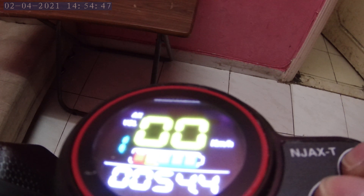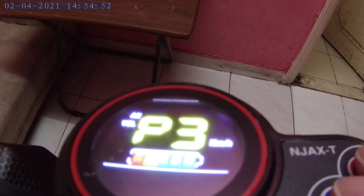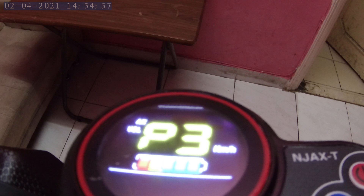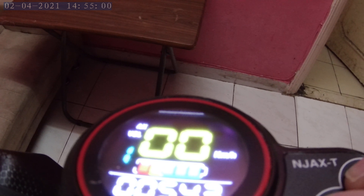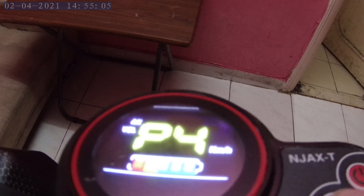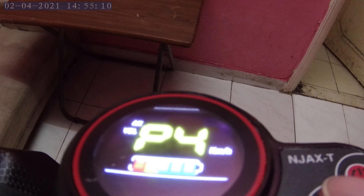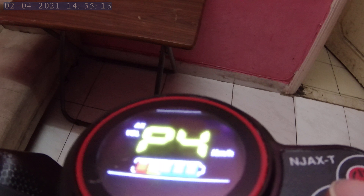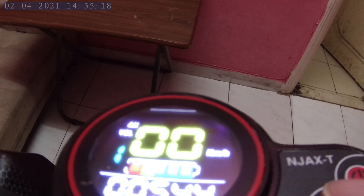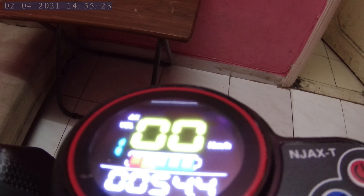Next P setting is P4, which is for cruise mode. Press both buttons, then navigate to P4 and confirm. In my case, I prefer the non-continuous option which is zero, but if you want to activate cruise mode you change the value from zero to one.